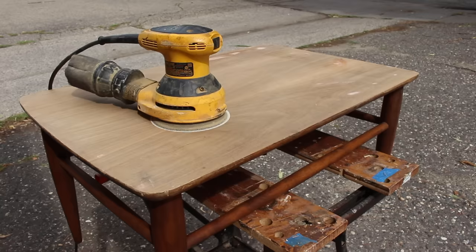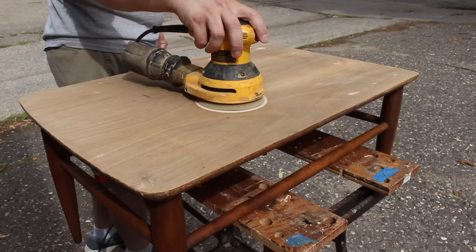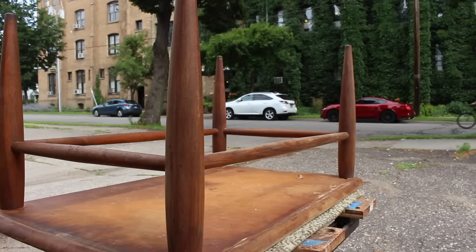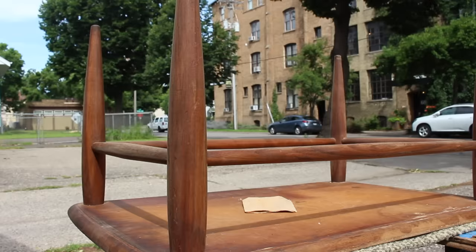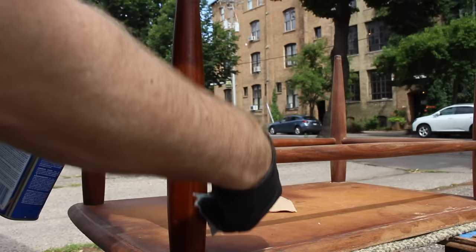Next I sanded the whole top. Since it was in pretty rough shape, I started with 120 grit, then went to 150 and 180. I also sanded the legs lightly with some 220 grit. They were in pretty good shape, and it turns out they were solid walnut, which was a nice surprise. Here I'm wetting them down just to show what a nice color they have all on their own — I didn't need to use any stain on these, just a clear coat later on.